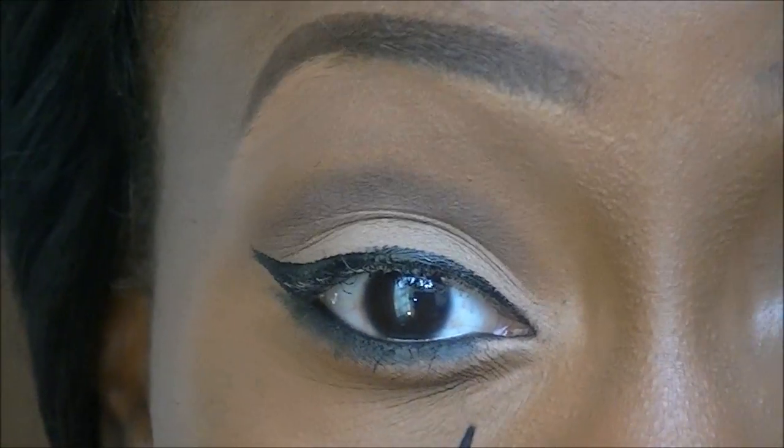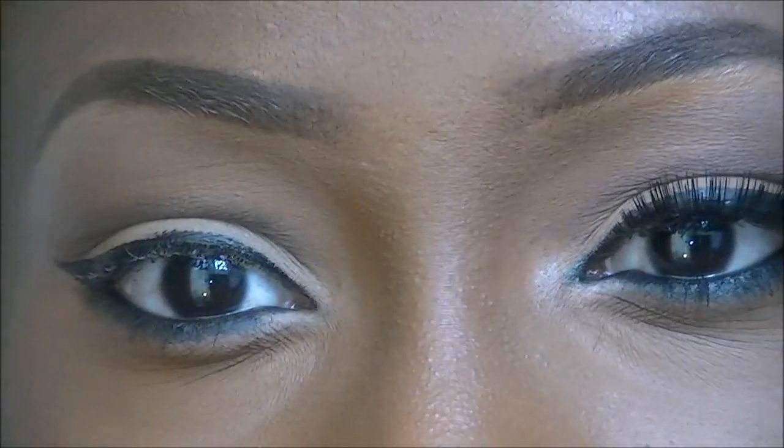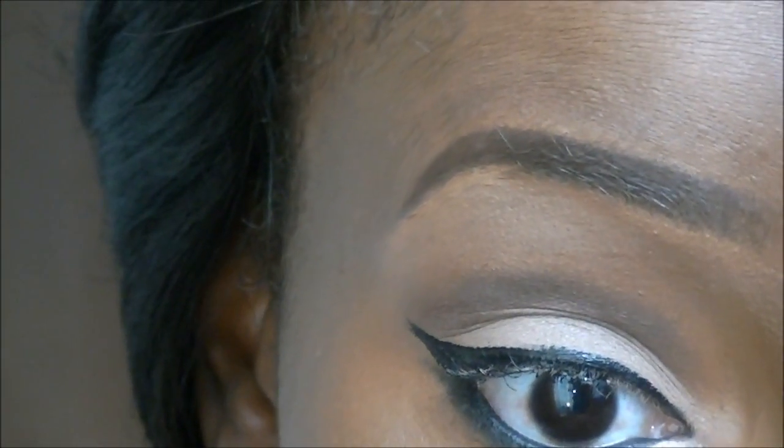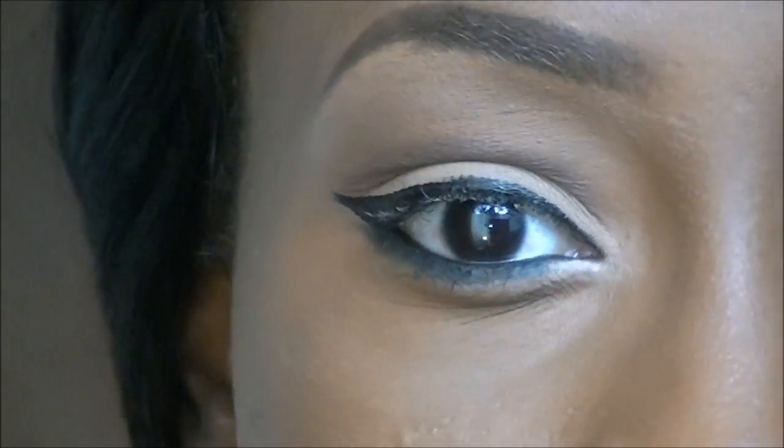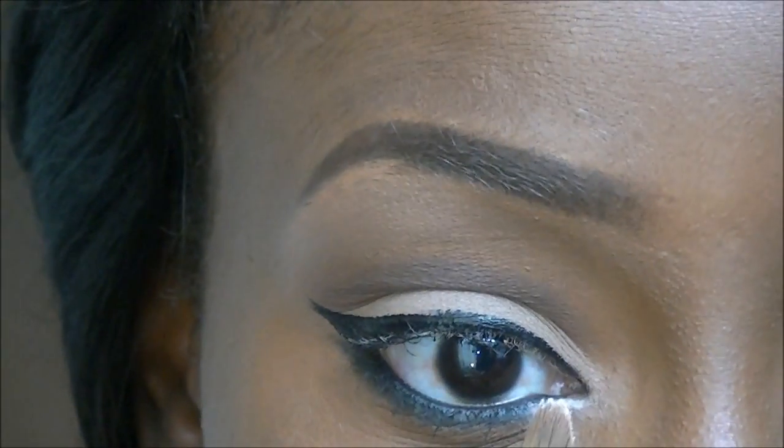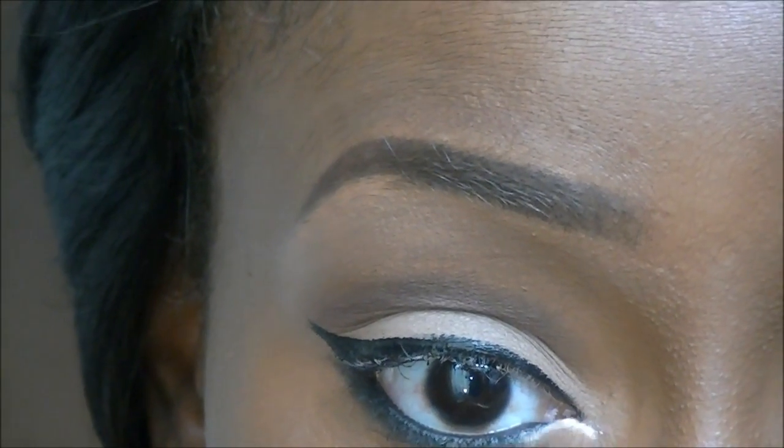For the bit that's left I'm going to add a sort of off-white colour to the bottom inner corner. I don't like to close up my eyes when doing a look like this because it looks like I've been beaten up, so I'd rather put a white colour in that corner.